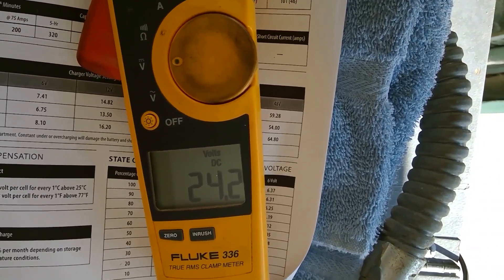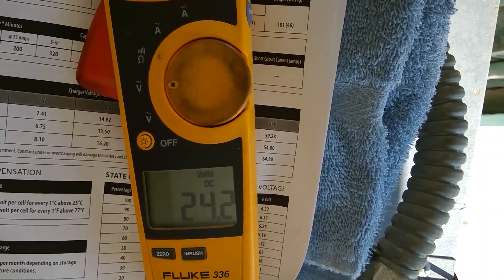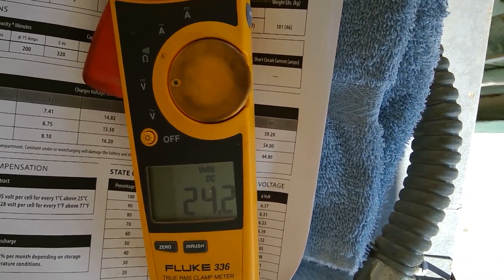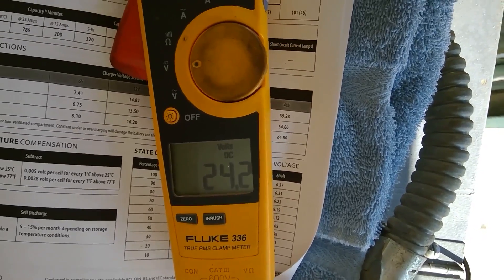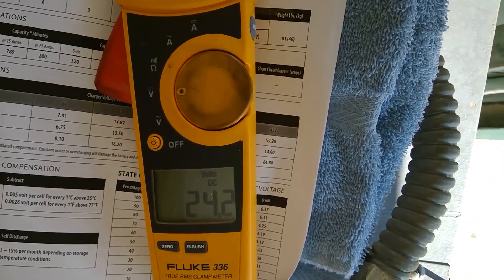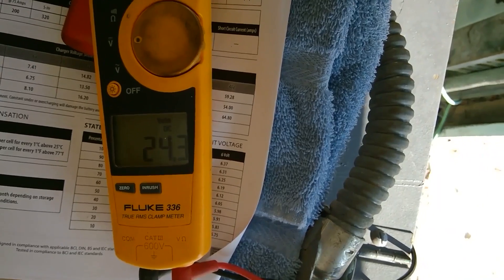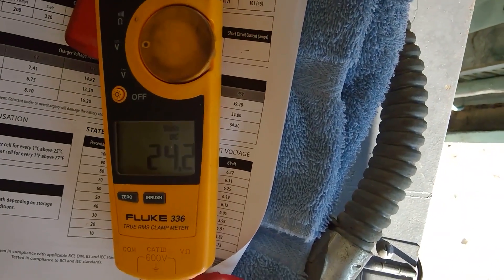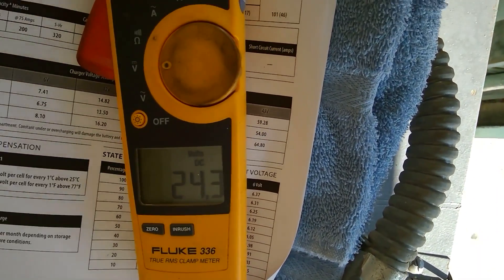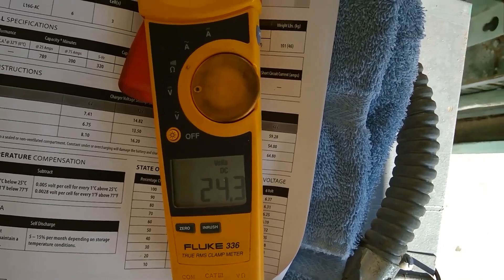I should let the voltage settle a little and let some time go by — in an hour or two. I do believe it would probably go up a little bit, probably to 24.4, 24.5, maybe even 24.6. I'm probably going to check it in an hour or two and see where it goes. I'm not going to wait overnight though, because I want to charge these batteries up.